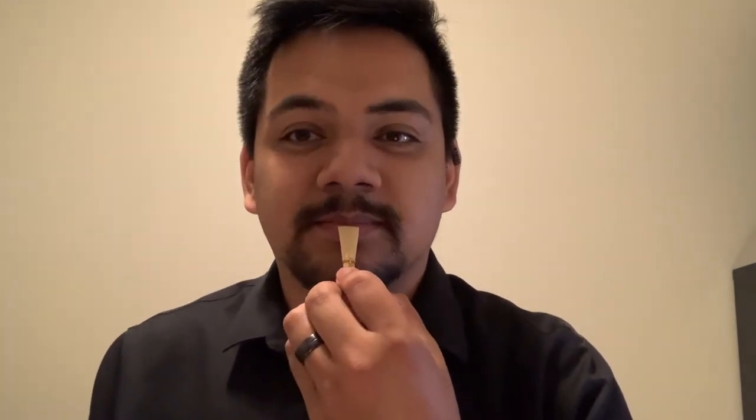Our reed is going to function the same way as our pinky just did. Placing the tip on our bottom lip, rolling that back, our top teeth get covered by our top lips, and we're going to close in the corners to get a nice seal and just blow. If I don't have that nice seal, I get all kinds of extra sound. So make sure the lips are covering our teeth and are completely surrounding the reed. And that's our goal for our first sound on bassoon.